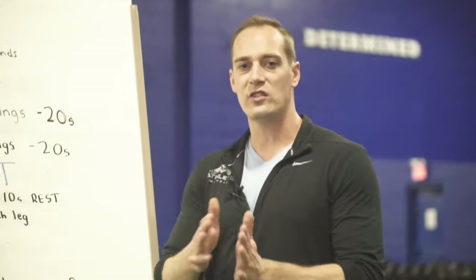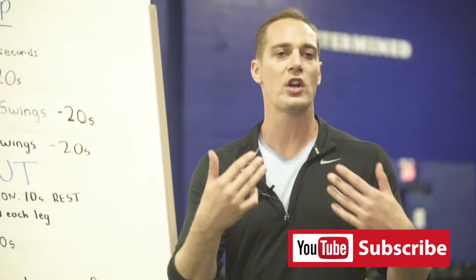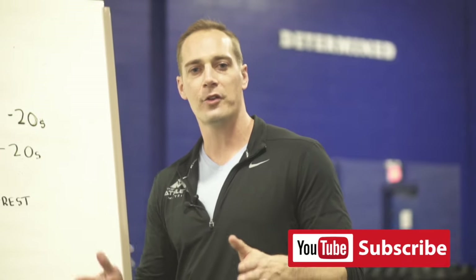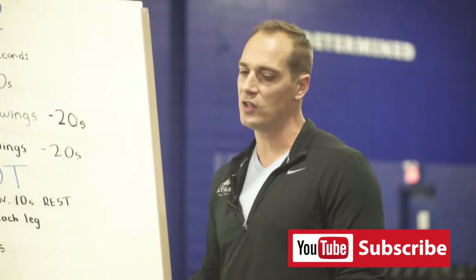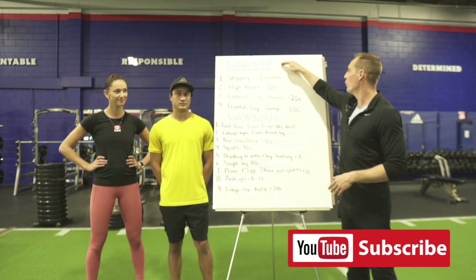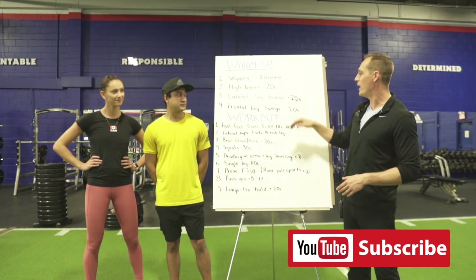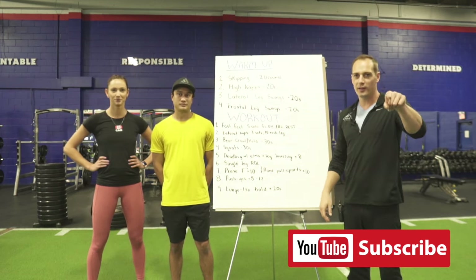For many of the exercises, it's gonna be going for a certain period of time. If you feel uncomfortable making it the whole time, you can stop at any point. If you feel pain or discomfort during any of the exercises, just stop — we don't want athletes pushing through pain. Anyway guys, we're about to start with our warmup, where we're gonna go through one exercise at a time, and then we're gonna start our workout.